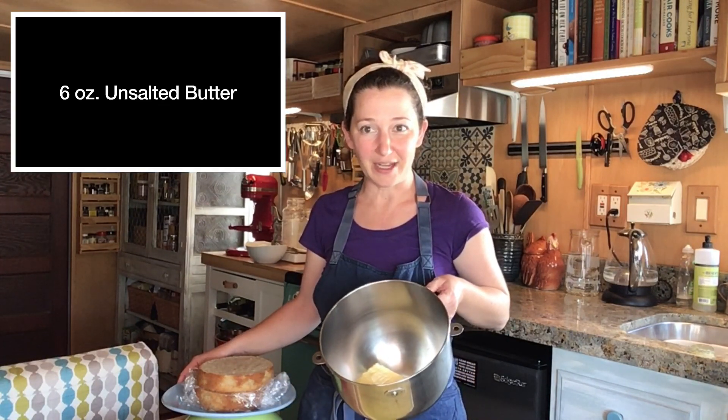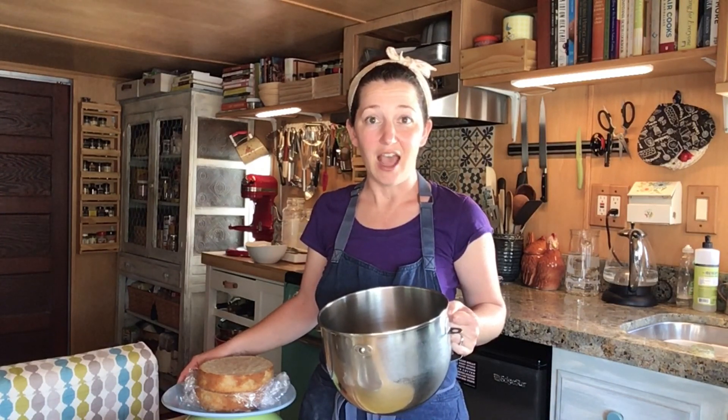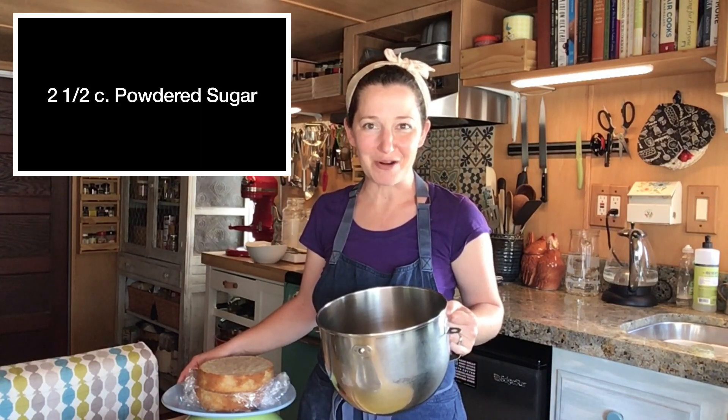This recipe calls for a classic American buttercream consisting of three simple ingredients: butter, powdered sugar, and coffee. We're going to start by taking six ounces of unsalted European-style butter in our mixing bowl and, using the paddle attachment, slowly combine and then whip up to a higher speed with two and a half cups of powdered sugar until nice and airy and fluffy.